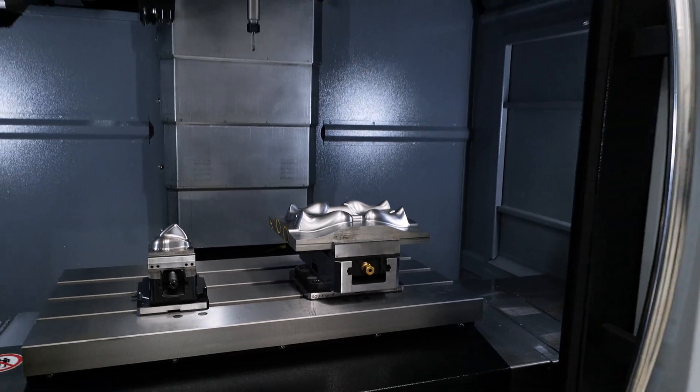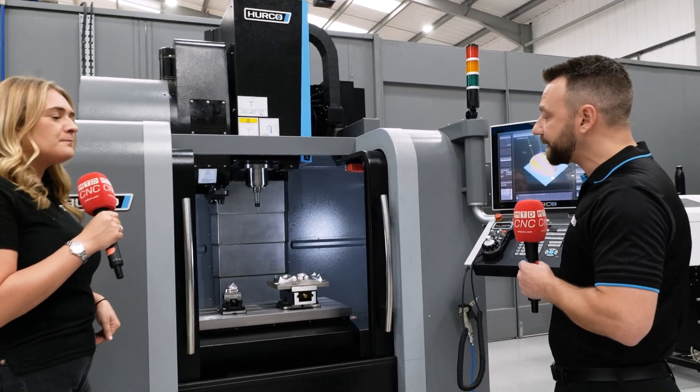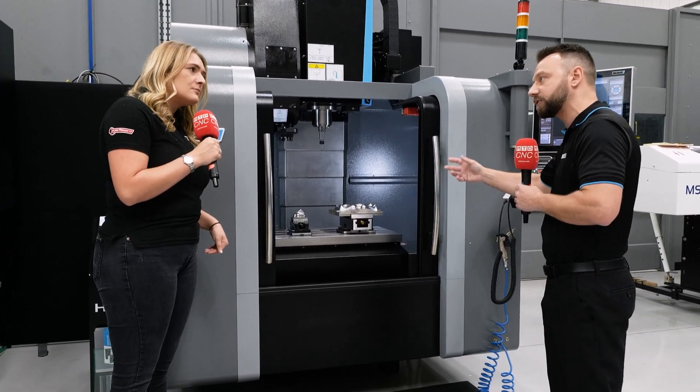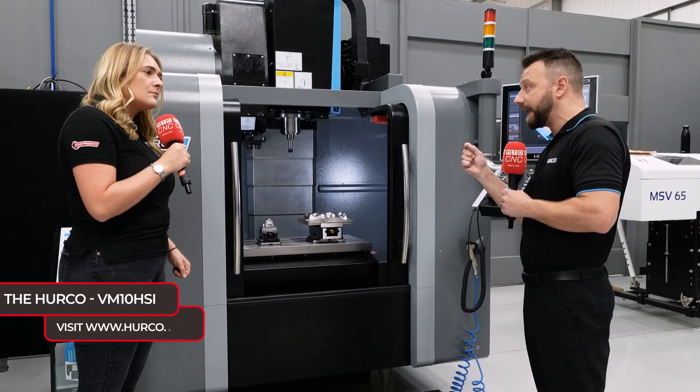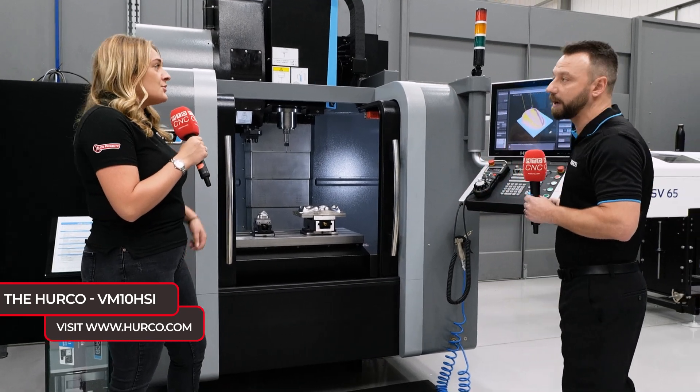That's massive for a machine of this size — what's the exact footprint? Roughly a two-metre cube. This particular machine would be perfect for things like electrodes, copper, that sort of machining. But if you're looking to run tools like a half-mil end mill or a 0.2 end mill, you can get the RPM you need to run that type of tool, so it's perfect for that sort of thing.